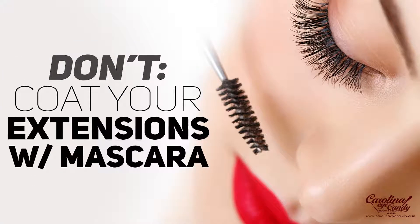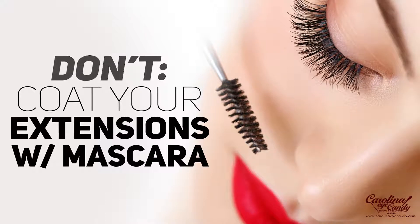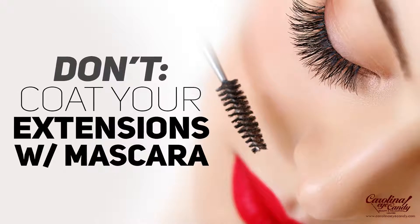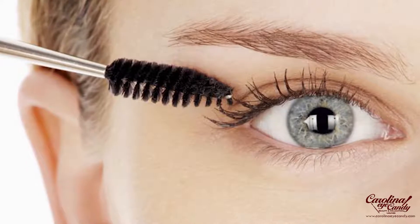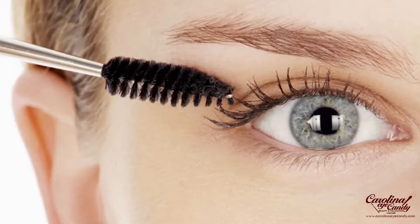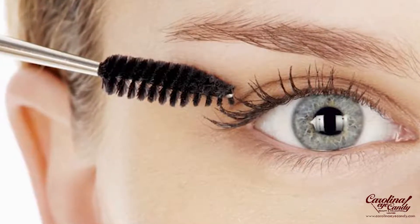Don't coat your extensions with mascara. Mascara is so hard to clean, and cleaning your lashes the proper way can cause a lot of friction — you don't want to pull and tug on the extensions. If you do feel the need to wear mascara, apply it from the middle up to the tips. You do not want to place mascara from the base up.